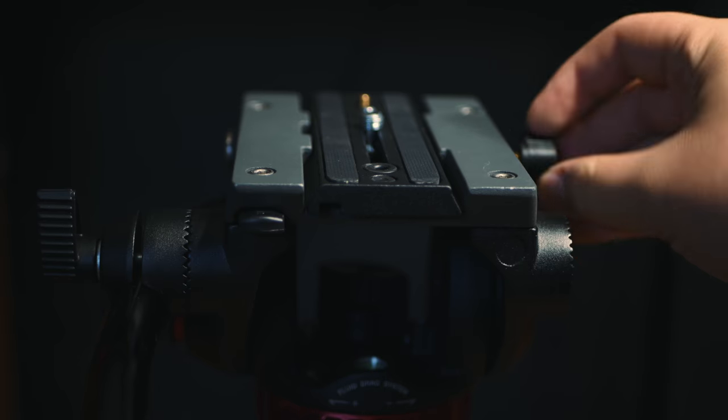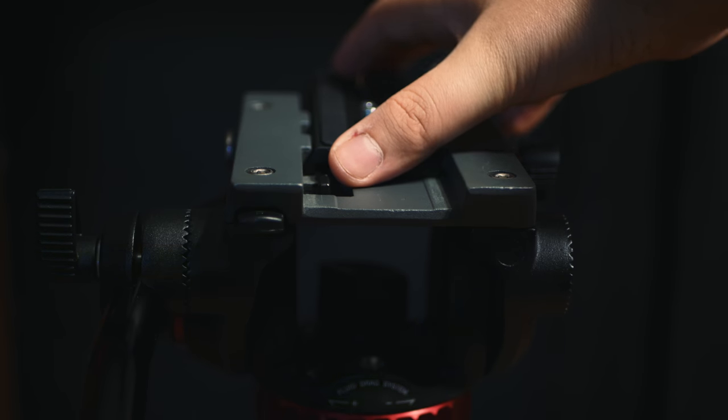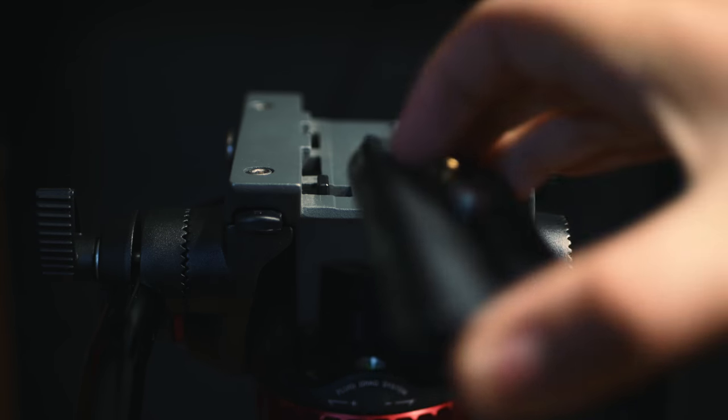I'm just going to use my regular plates that I have on this tripod, because it fits my camera better. But essentially you can unloosen this — that will lock it in. Push this button on the back and it slides out. This part here is metal.